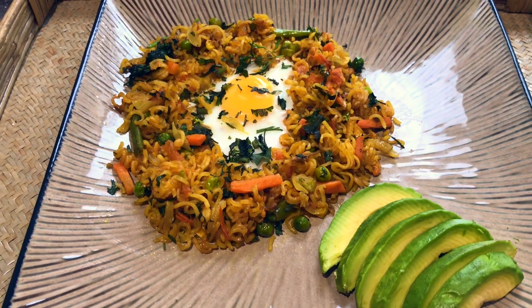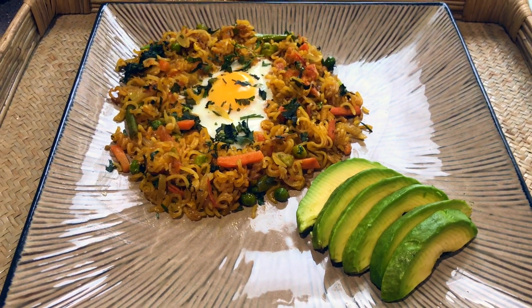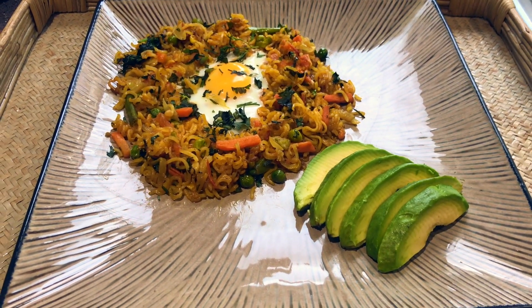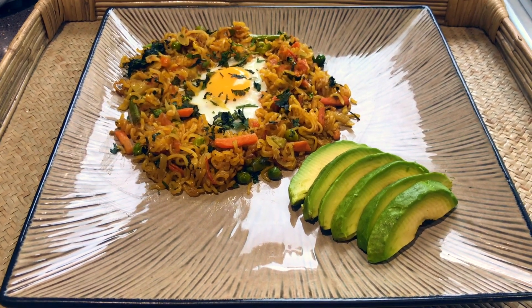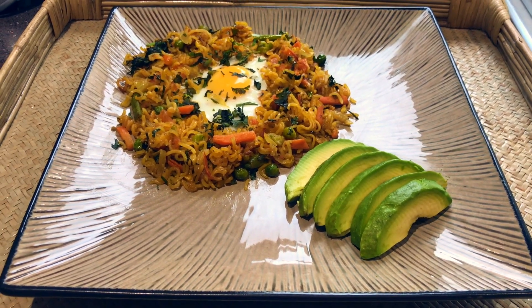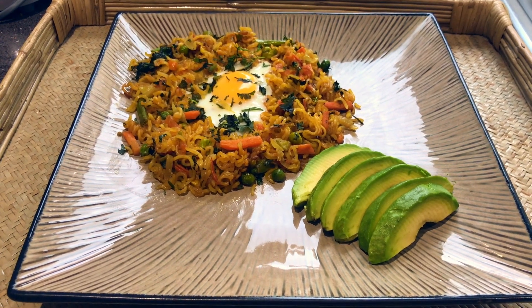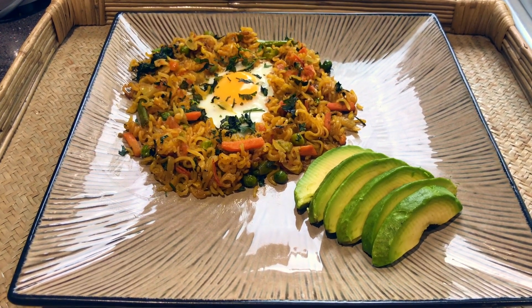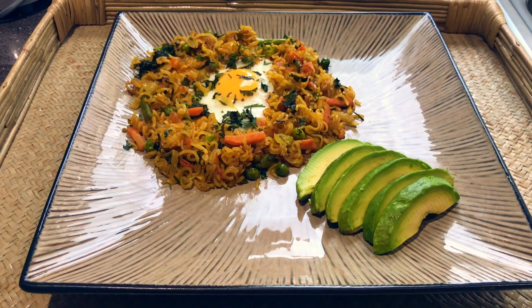I'm going to try these Asian style noodles. If you like this video, please subscribe, like, comment, and click on the bell button. I love this!